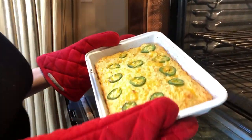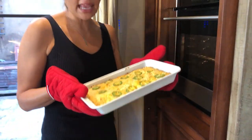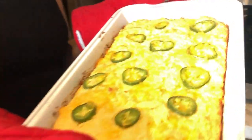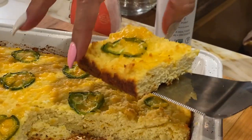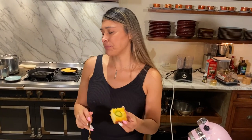We ended up baking this at 350 degrees for 20 minutes. You can tell the edges are starting to get nice and brown. I personally love baking cornbread in a cast iron skillet, but as you can see it still turns out great even in a regular baking dish. Now for my favorite part — the taste test! We're gonna have our chili, which is absolutely delicious with our jalapeño cheddar cornbread. Let's dig in — cheers! Chili and a bite.